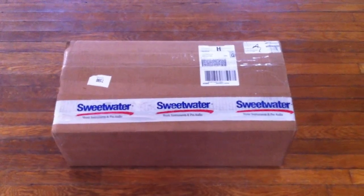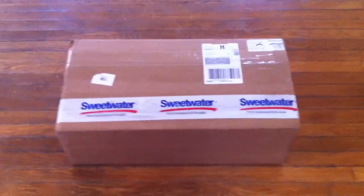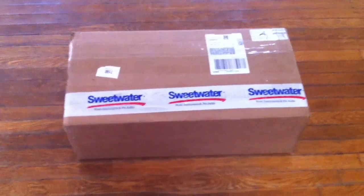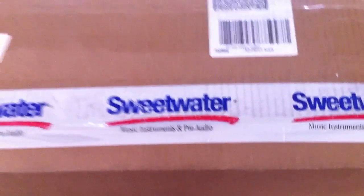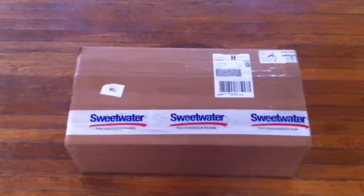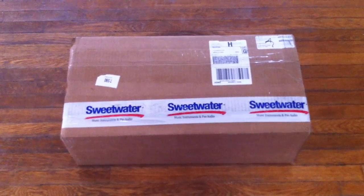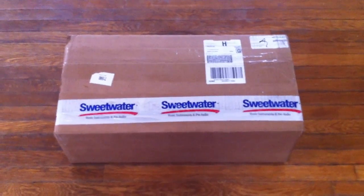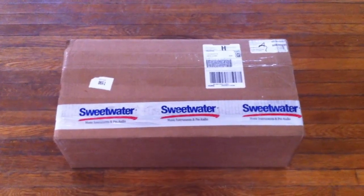I have just had delivered to me a PreSonus Fire Studio from Sweetwater. A little note I'd like to add is that Sweetwater marks their packages as being from Sweetwater Music, Instruments, and Pro Audio. So I'm glad that I asked for a signature upon delivery, because if I had just had them drop this on the porch, someone could have walked by and taken it. So if you order from Sweetwater, you might want to consider getting the signature.